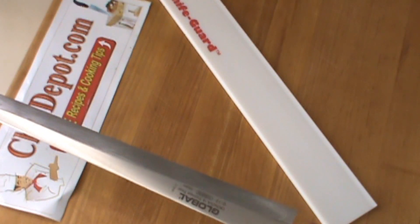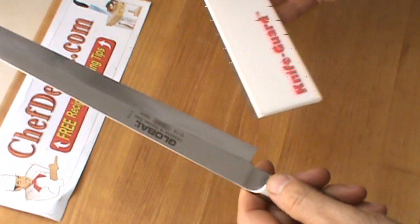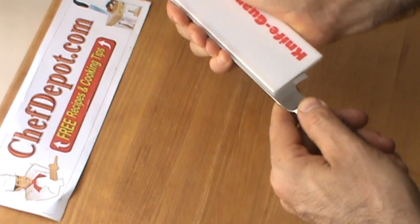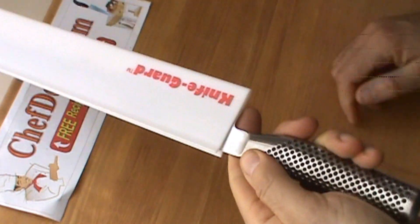Basically for righties only, but that's okay — I could use it as well. And this is the knife guard. It protects your fingers and protects the knife. A very good idea, especially for a knife of this caliber.